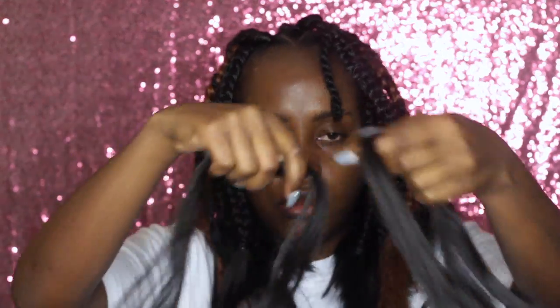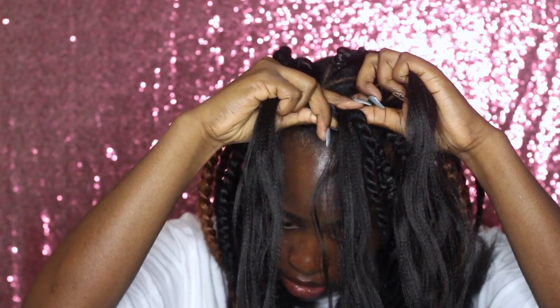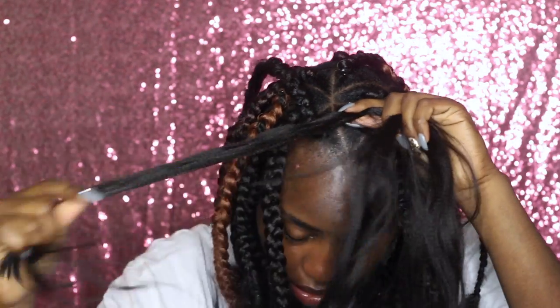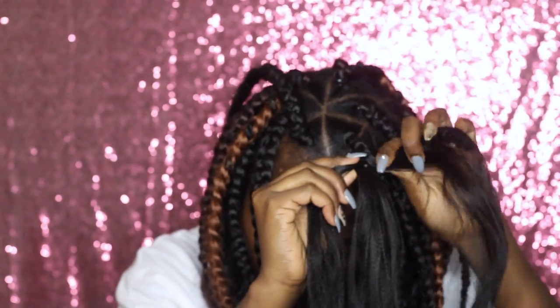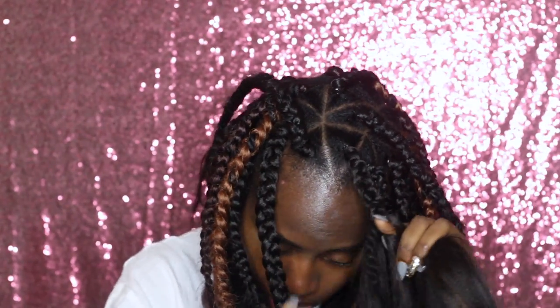Here you can see a little more clearly: I take one third of the section, put it over the other two thirds, then wrap around that area to start the box braid process. One key thing is to hold the extension hair really tight and close to your natural hair section so it's attached as close as possible, but not too tight — this is meant to be a protective style and not damage our hair. Then I braid all the way down, measure it against an adjacent braid, and put the rubber band in at the desired length.